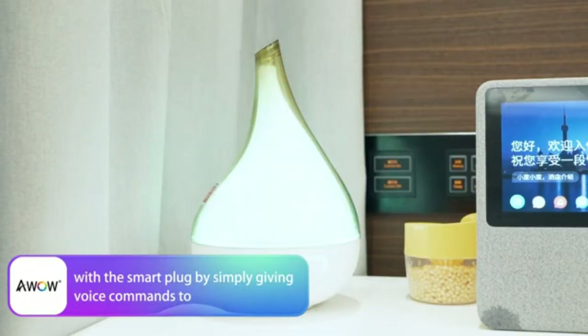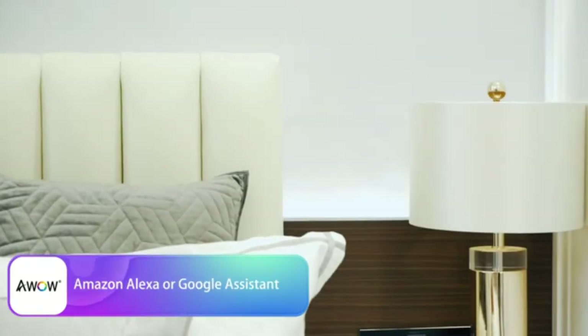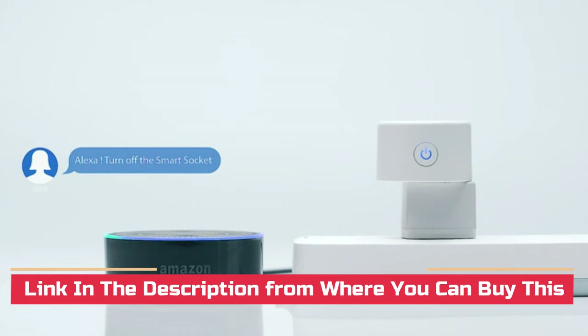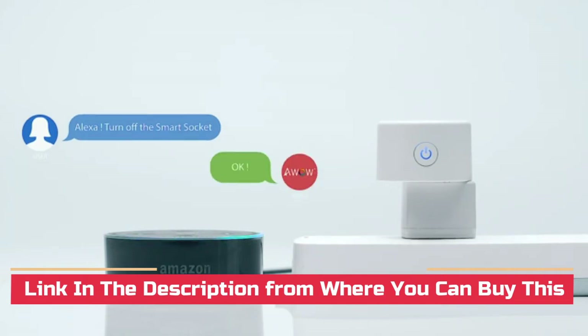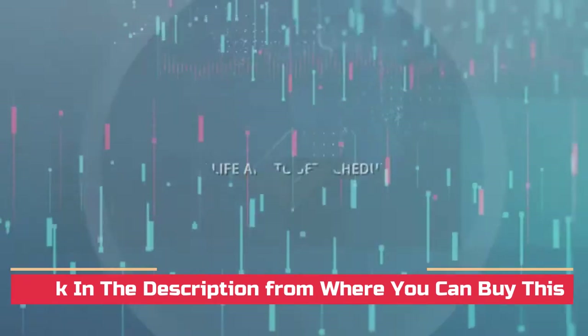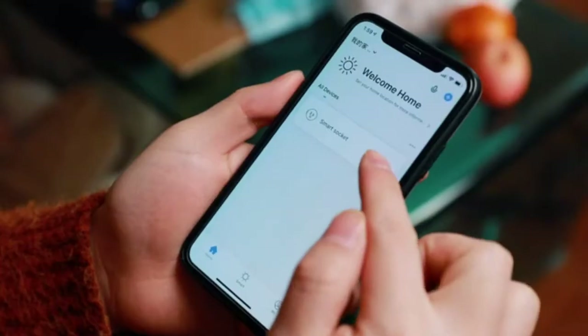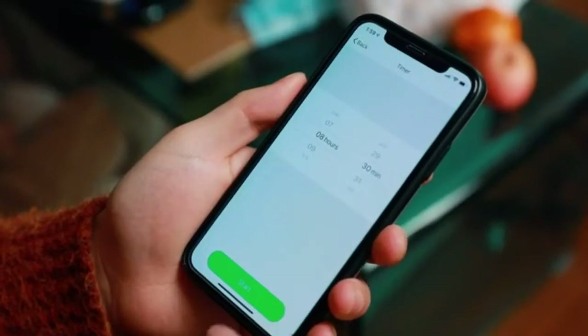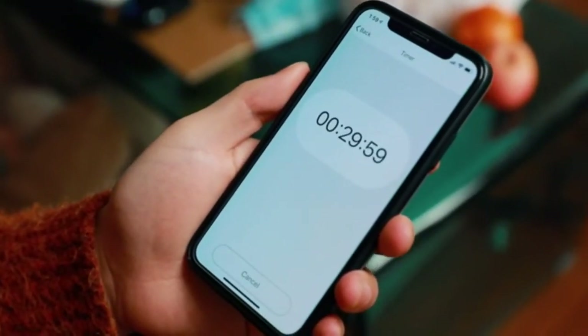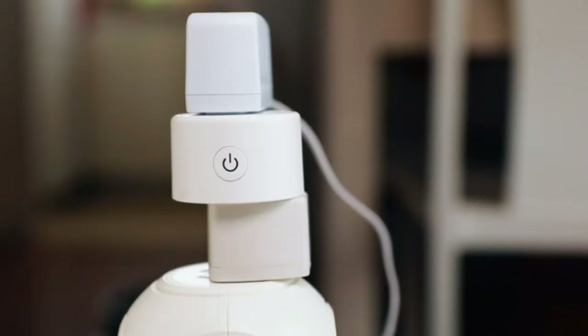Easy to use and install. Requires a secured 2.4 GHz Wi-Fi connection. Works with AC 120V, 10A maximum load. Voice control: control your home appliances with the smart plug by simply giving voice commands to Amazon Alexa or Google Assistant. No hub required — the Smart Plug X5P works with any Wi-Fi router without the need for a separate hub or paid subscription service.